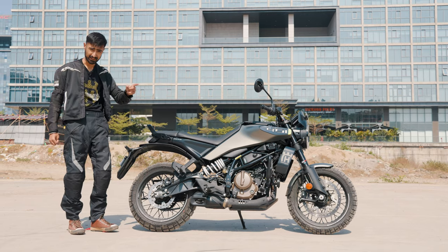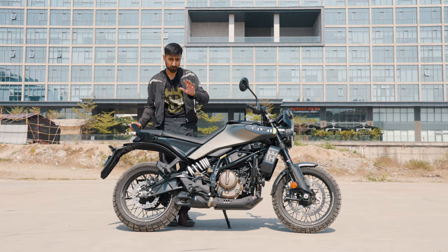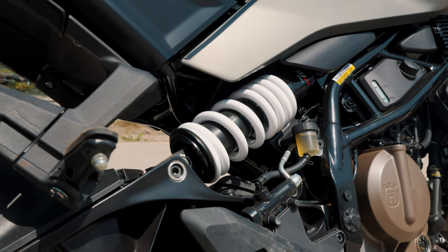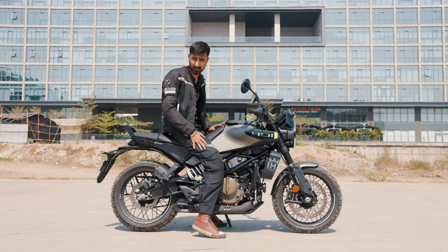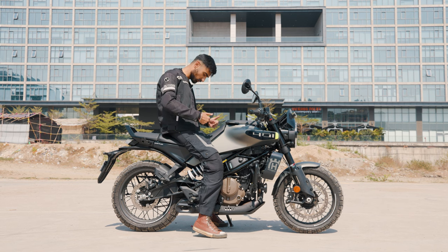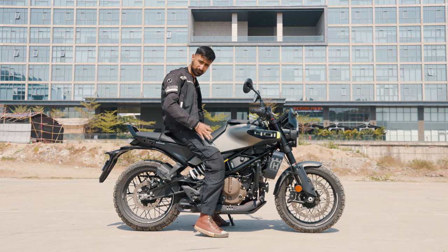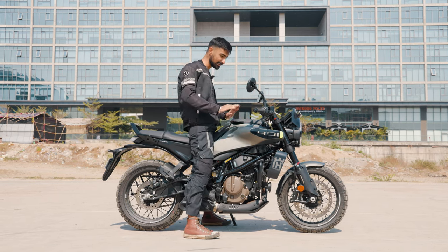Not gonna lie, that was a fun ride. Even in the city it does pretty well in terms of impressing you and keeping you excited. Talking about the ergonomics, the bike has gotten slightly lower thanks to the offset monoshock in the rear. The seat height has been able to go down and ground clearance has also gone up from 145 to 147mm. The seat height has gotten lower from 842 to 820mm, making it a bit more accessible to the Indian average height of 5'5". I am 5'9" and I'm rather comfortable — I can stand on the bike without going on my tiptoes, making it a really comfortable bike.